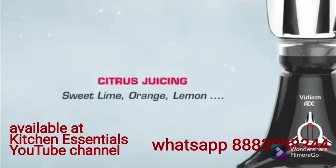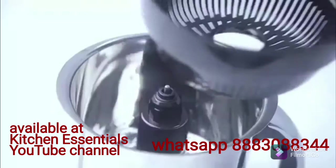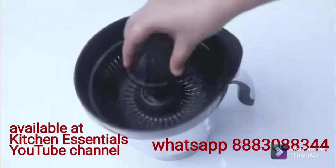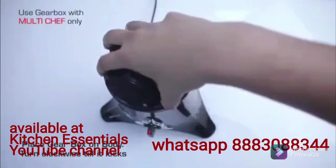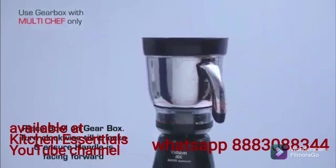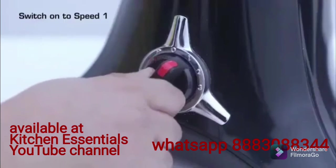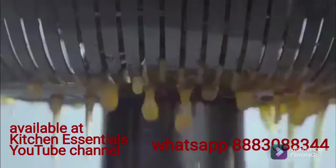Citrus juicing works with sweet lime, orange, and lemon. Place the adapter on the shaft, then place the filter on the adapter, and then place the citrus juicer on the adapter. Place the gearbox on the body and turn clockwise till it locks. Place the bowl on the gearbox, turn clockwise till it locks, and ensure the handle is facing forward. Cut the citrus fruit into two halves. Switch on to speed 1, hold the fruit firmly, and press gently over the citrus juicer to extract the juice.